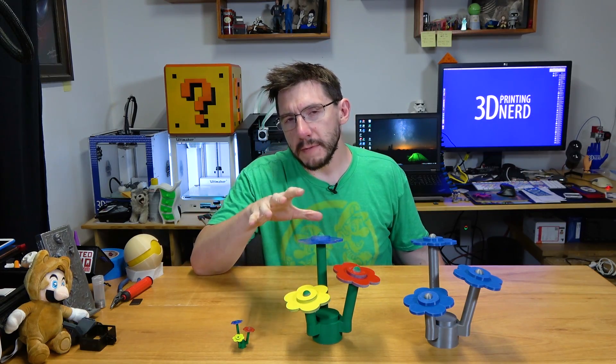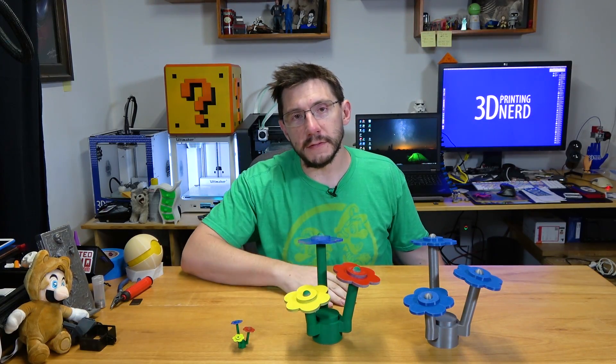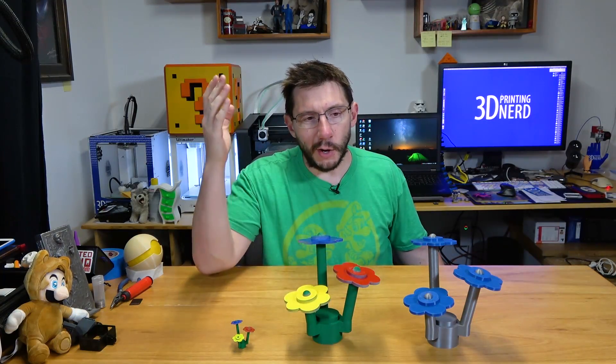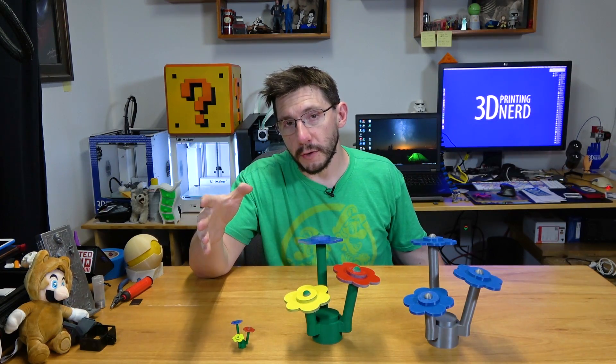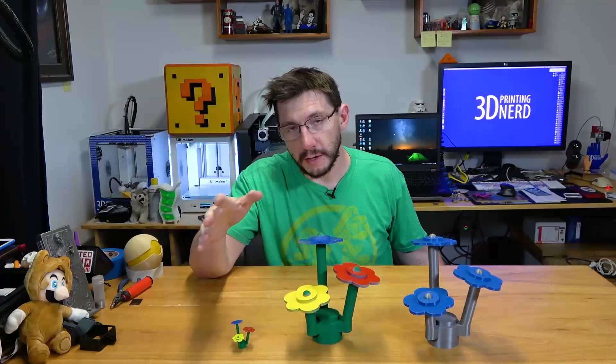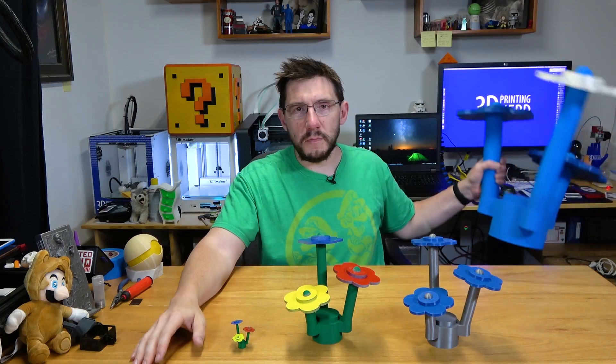Of course my mom is going to love this one, and whomever gets this one is going to love it, and my wife loves this one. But I had a whole bunch of filament left over on that large roll from the hairy lion from Makeshaper, plus some spare blue filament from Maker Geeks. And I thought, why don't I just make it bigger?